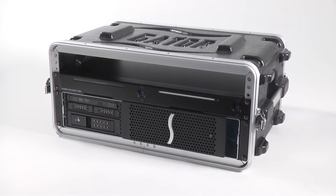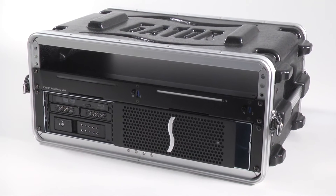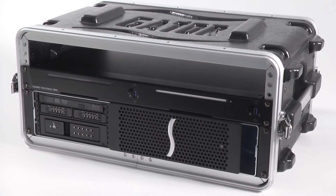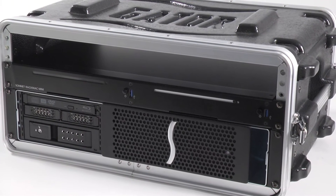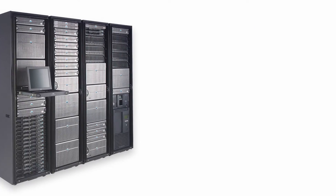The 3R mounts in a rack space 2U tall and just 16 inches deep, and includes rack rails that extend the mounting support to 25 inches, making the 3R road-ready and perfect for use in a wide range of popular mobile racks, carts, and rack cases, and server rooms too.